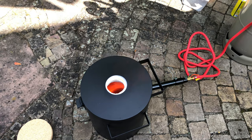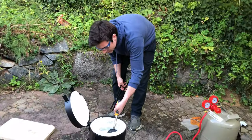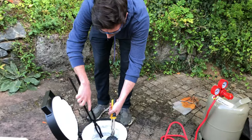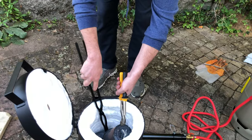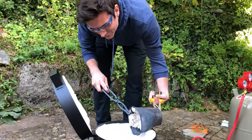Ideally you would slowly raise the temperature using an electric kiln, but I had to work with what I got, so I used this furnace. The plaster molds have now been baked out for around two hours. Let's hope they are not cracked... Oh. Oh. Oh f***.